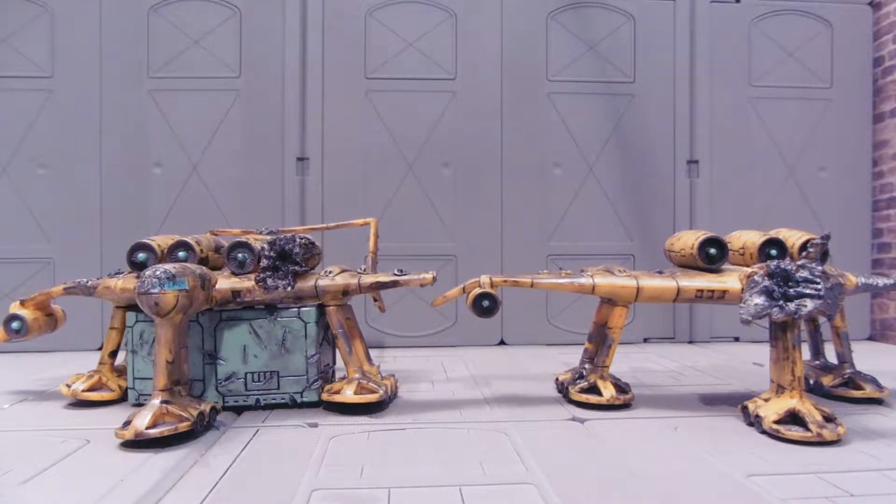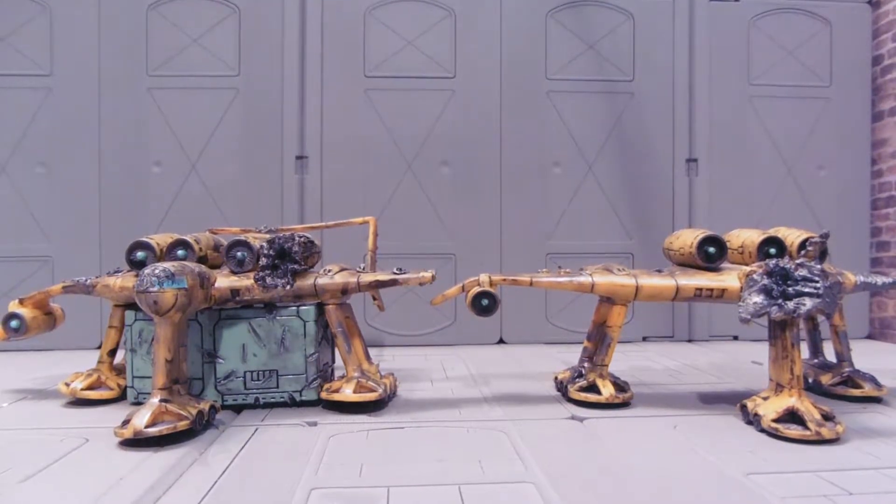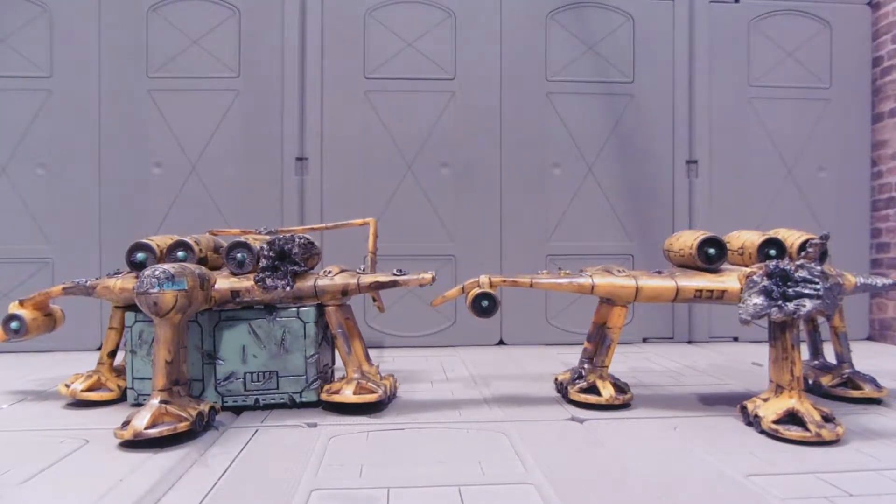Hey guys, Jessica Damo here with our Custom Gundam MSIA Review, and today I'm reviewing two Battlescar Madea Transports. These are really cool, basically transport mobile suits that are miniature versions of the MSIA scale, by comparison.